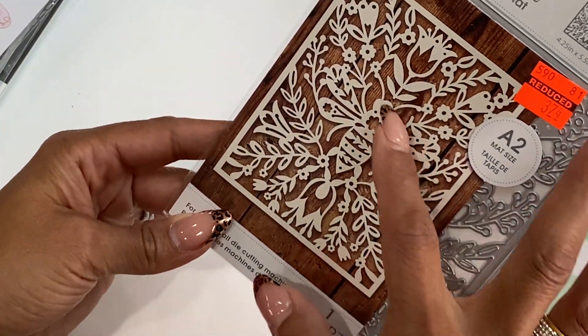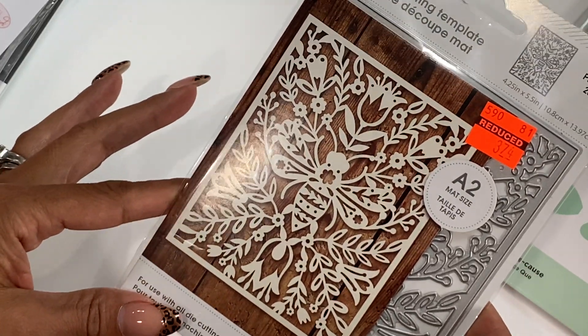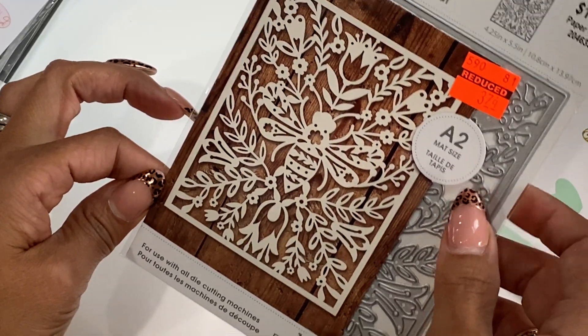Moving along, I did get a Momenta die, and this is another bee themed die — it's a background. I thought that was really pretty. It was reduced to $3.74 and it does mat an A2 size card.